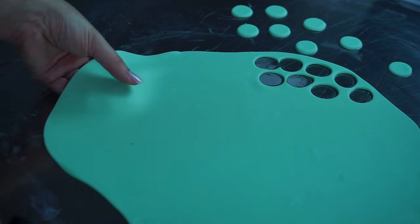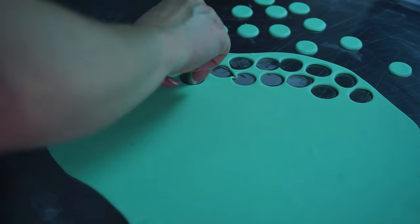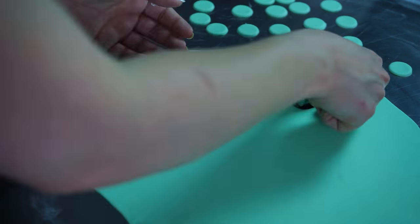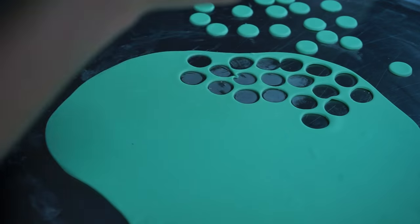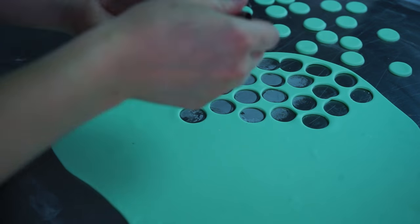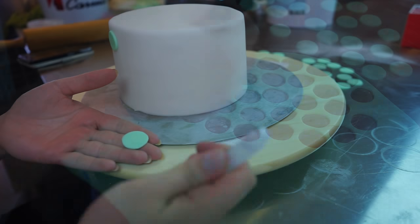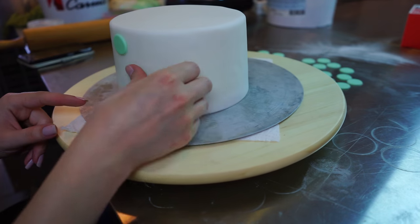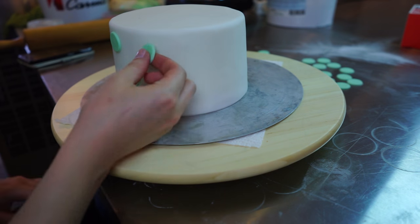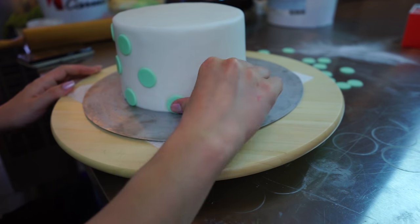After covering both cakes, I worked on the little dots, and that's very easy. I just used the back of my piping tip. If you have a perfect size round cookie cutter, just use that, but in my case I didn't have the right size so I used the back of the piping tip and cut out a whole lot of dots. Cut a bunch out and lay them to the side so they can dry for a few minutes and become a bit more sturdy and don't deform as easily.